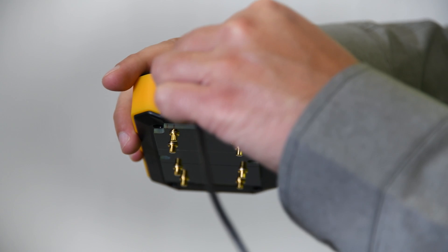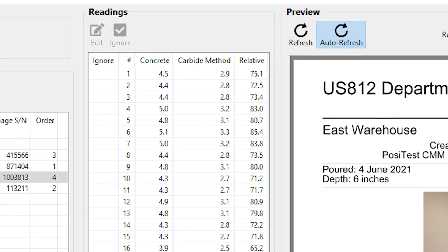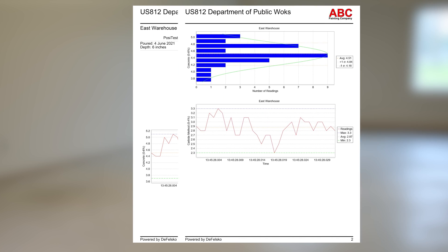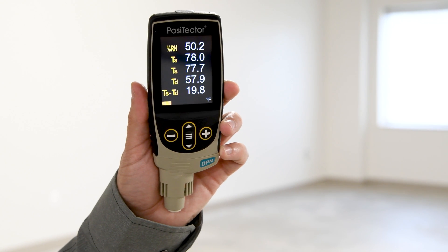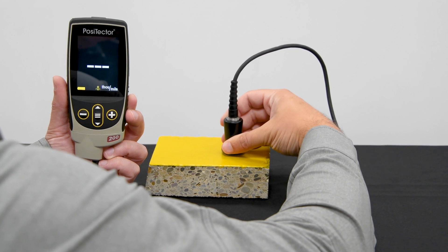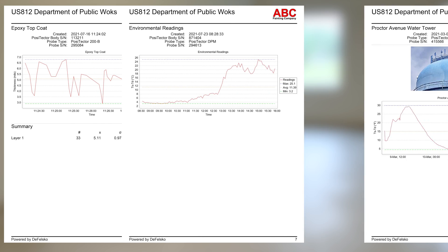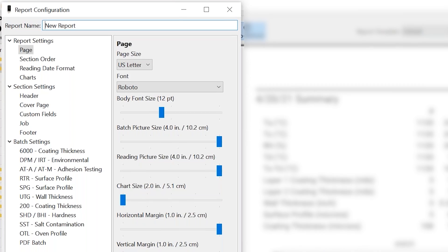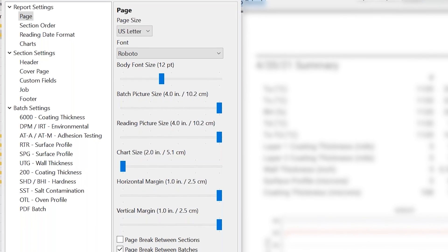When inspection is complete, use the built-in USB port and included cable to download, view, and print stored readings in professional PDF reports quickly and easily with PosiSoft Desktop. If other Defelsko instruments, such as the Positector DPM dewpoint meter or the Positector 200 concrete coating thickness gauge, are used on the same job, measurement data can easily be compiled into one report. Fully customized reports can also be created to match existing paper forms or layouts.